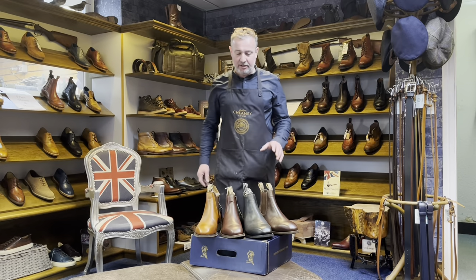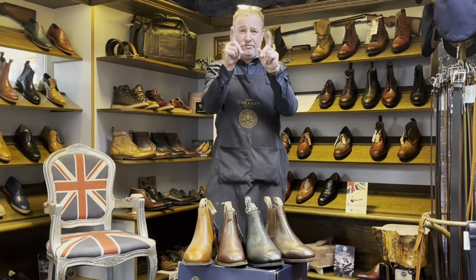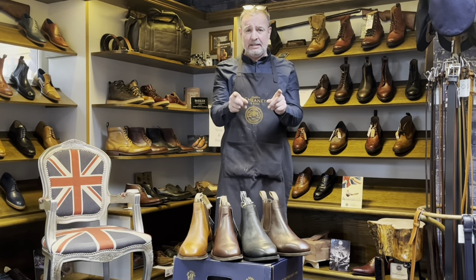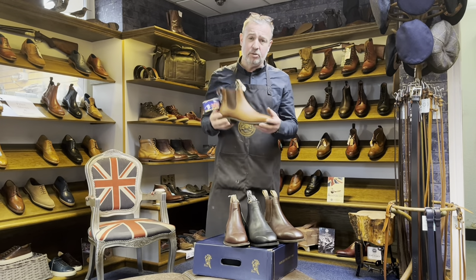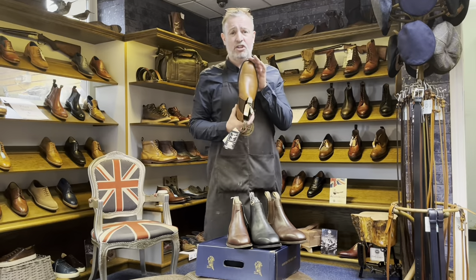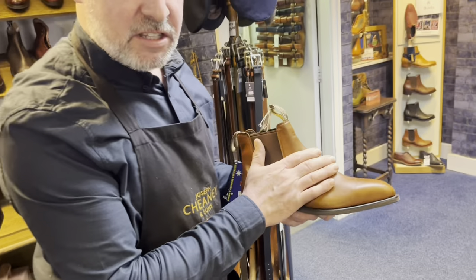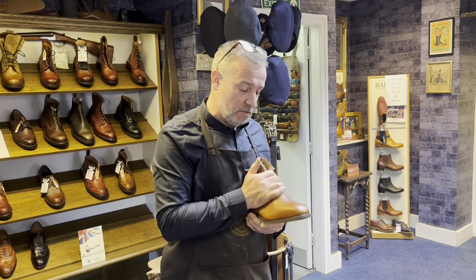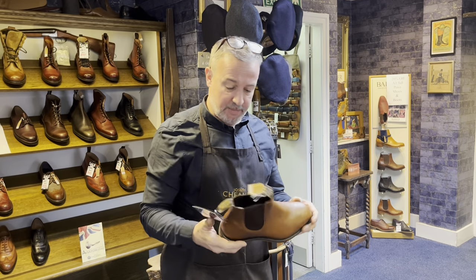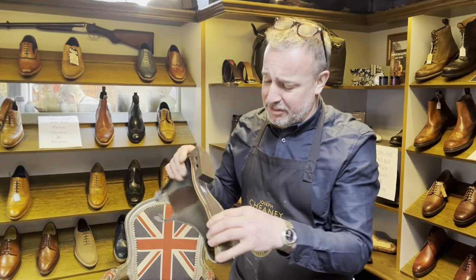Hello, we're here at Shoe Healer and we've got the best value-for-money boot in the shop — Ian Harold boots. They are absolutely beautiful; look at the shape of that boot, it's just stunning. This is the kangaroo leather we've just got in — kangaroo-lined with kangaroo leather on the outside. It's absolutely stunning.